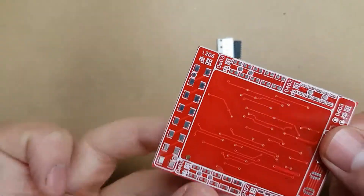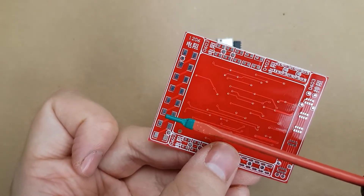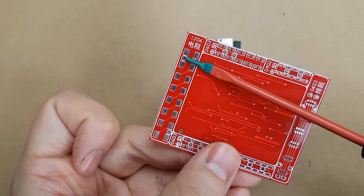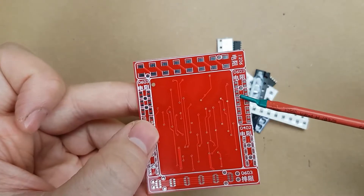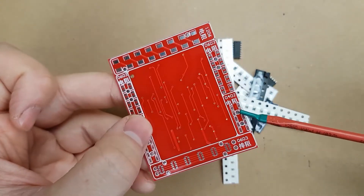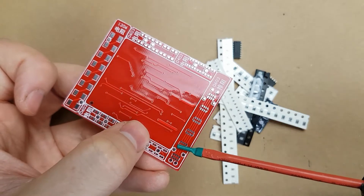All of the parts for this kit are surface mount. The back has 1206 pads for practicing, and each of these sets of pads has a little test point to make sure your solder connections are good. It also has 603 and 402, as well as some 8-pin 603 chips.